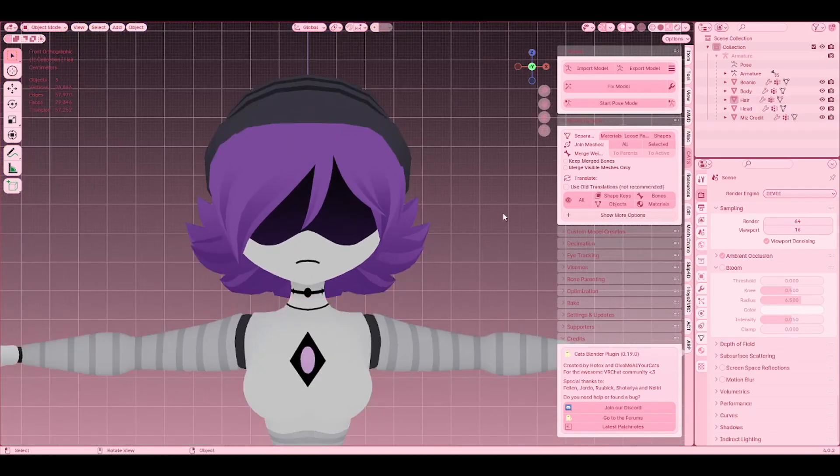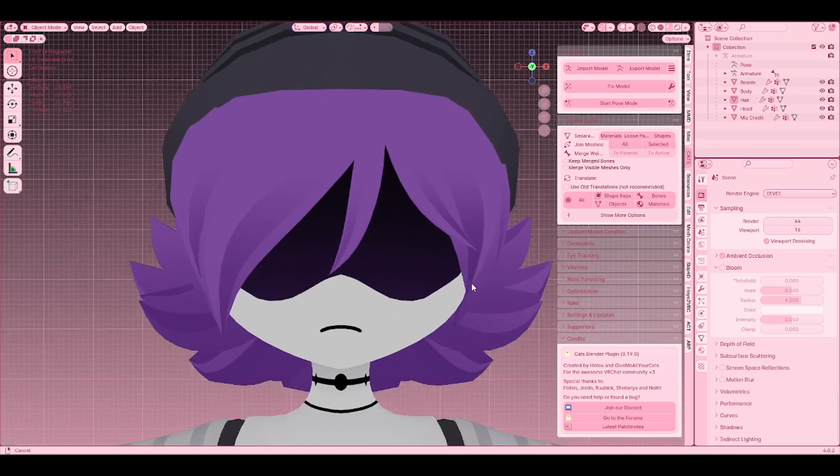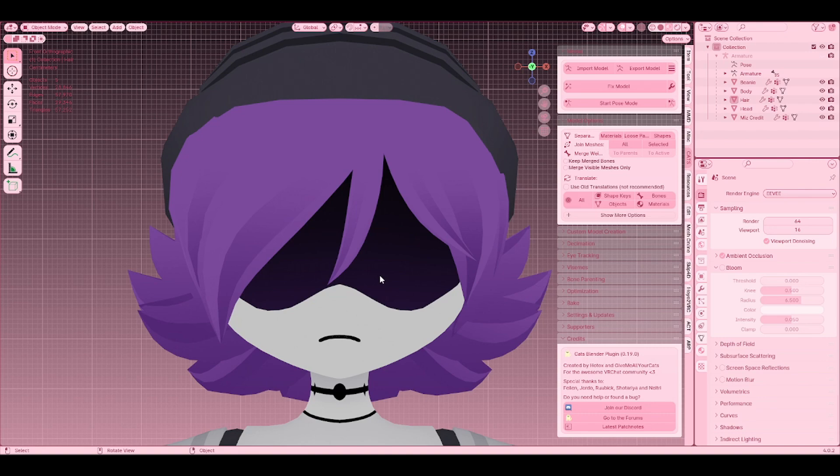Hi everyone! So today I'm going to show you how to do stylized eyes, my style. This is mostly for Murder Drones characters, but you can honestly do this for any character that has floating eyes and stuff.